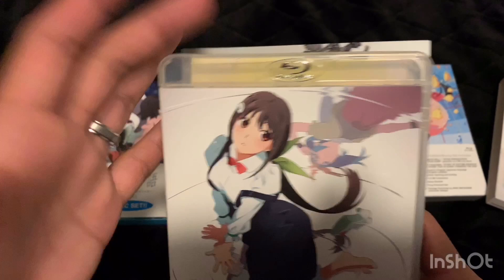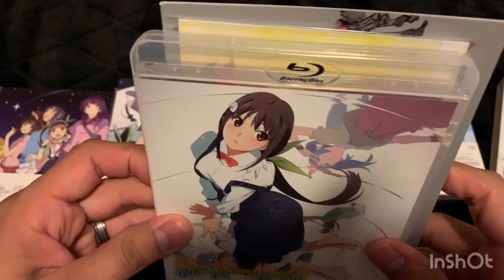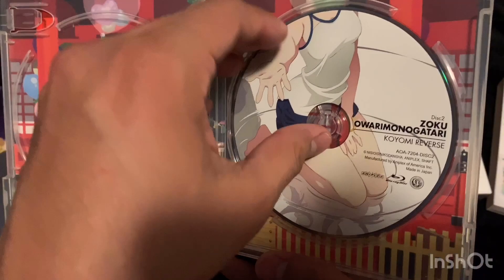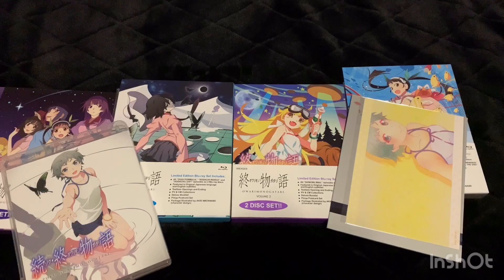Finally this one has a clear case! I think all of the final season ones had blue cases — why didn't they just use the clear case for all of them? That's kind of weird. Anyway, that's the same art. Here's the disc and the back. Disc one and disc two — approximately 160 minutes. This booklet is really different from all the rest of them.